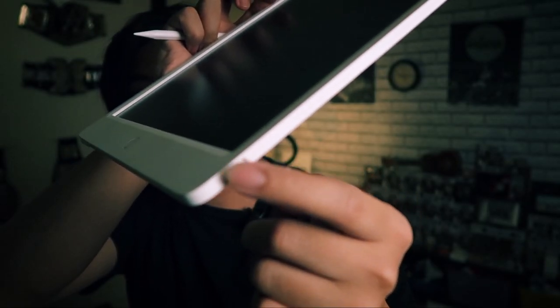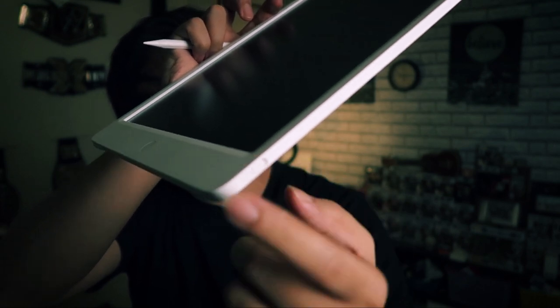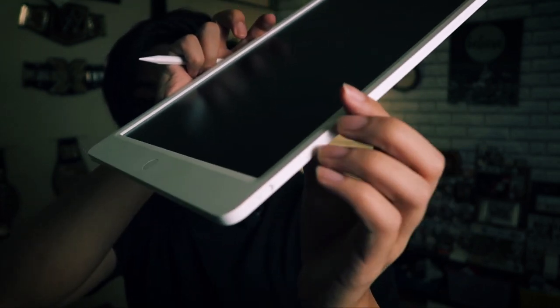So roughly 36,000 or so erases before you have to replace the battery — that's pretty good battery life. On this side we've got a slider which is going to lock your drawing in place, so even if you press the button it won't erase what you are working on. Now to test it out — this is the part we all really want to see.